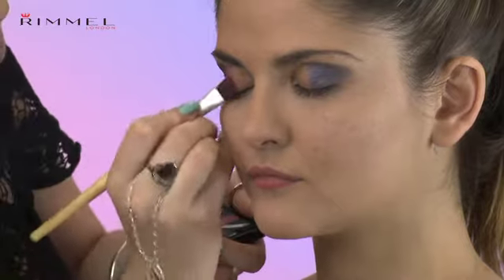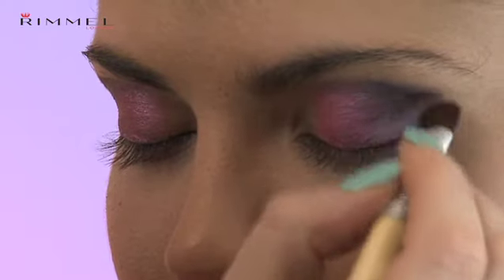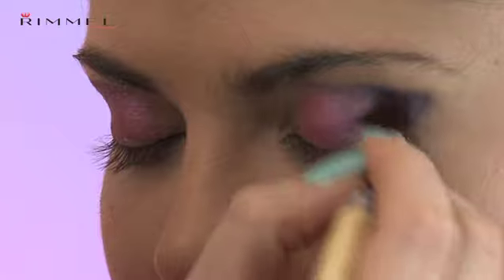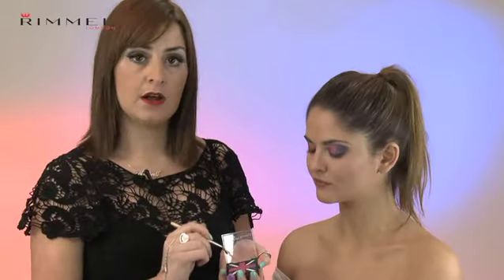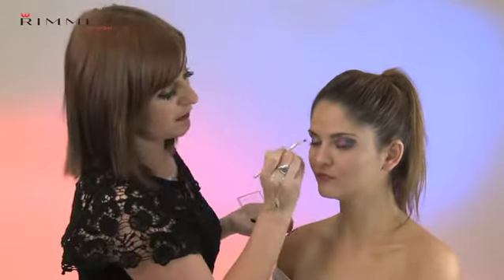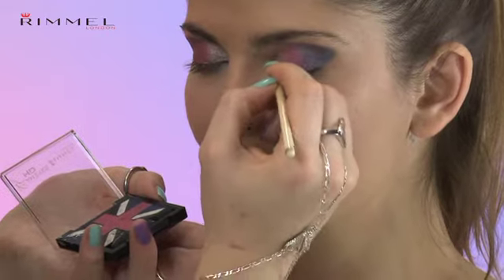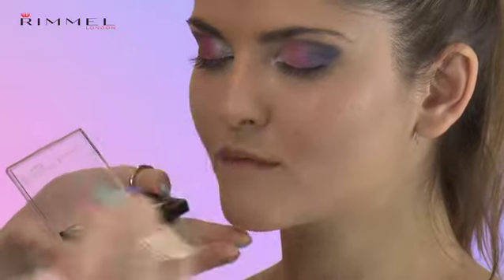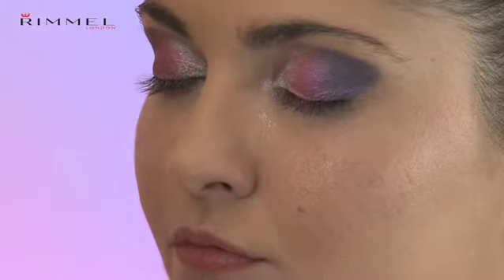I'm going to use the pink in the middle, taking it halfway to the eyes, and then leave space in between for the light white at the end. When they look like this, it's really important to get it absolutely spot on, so make sure you keep looking at both eyes and going back and adding anything or blending if it needs it. Finish the pink on both eyes, and now for the final step, we're going to use this highlighting white and put it right in the inner corners. I'm using a really small brush to get really tight on the inner corner of the eye, and then blending it into the pink, so it goes white blending to pink, pink blending to blue.